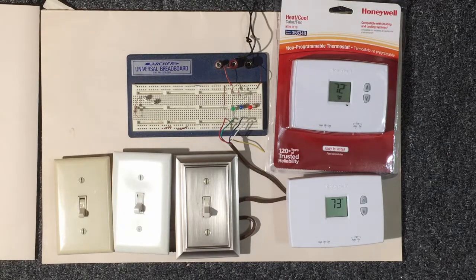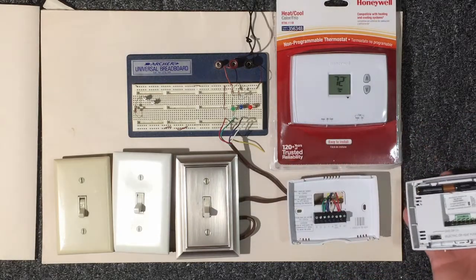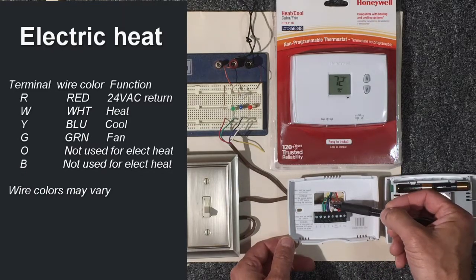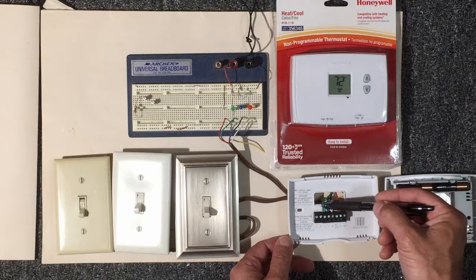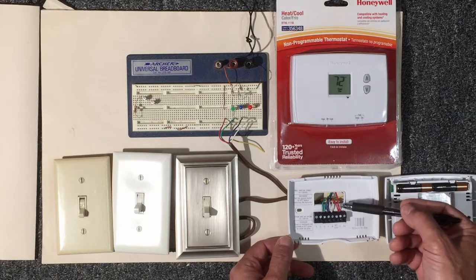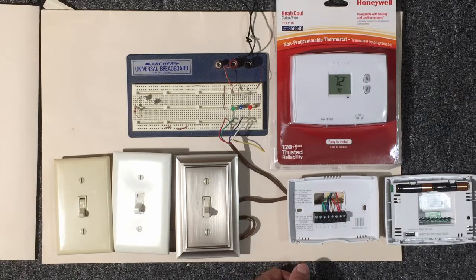Let's take a look at the actual thermostat and see what's going on with it. Here's what it looks like on the backside — we have terminals R, W, Y, and G. As we looked at in our earlier section, the red wire goes to R, white wire goes to W, blue wire goes to Y, and green wire goes to G. This is the color coding in most cases, but not 100% of the time. When changing out a thermostat, make note of what color went to which terminal.